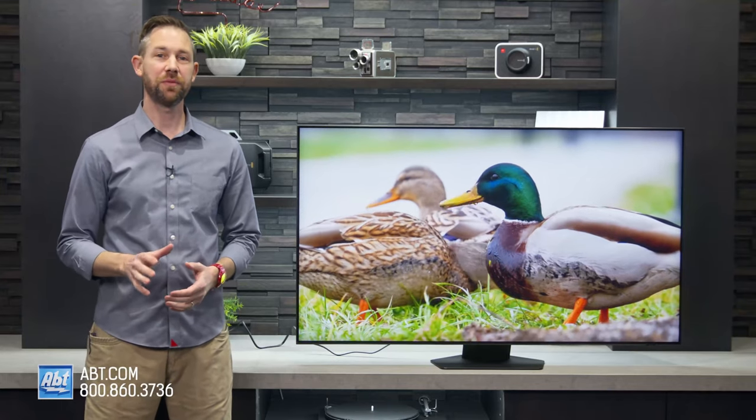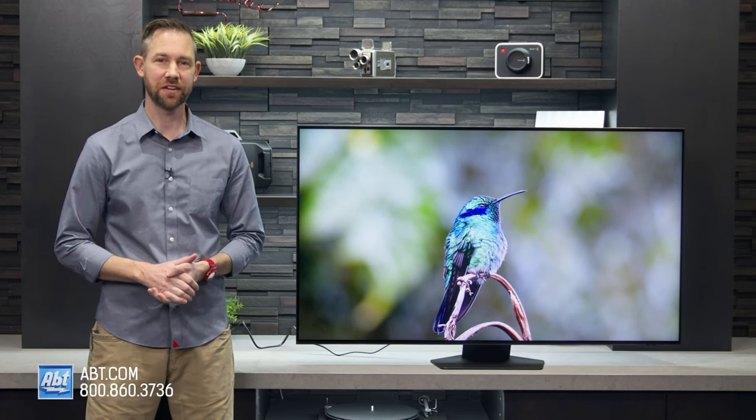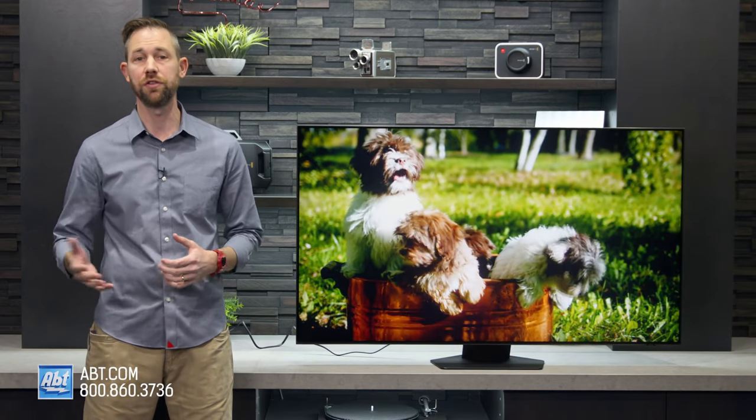Hi, I'm Carl from Apt and in this video I'll be giving you a closer look at the QN85B Series 4K Neo QLED from Samsung. I'll touch on the design and connections, sound quality, OS and smart features, the picture, and the differences between this one and last year's QN85A.